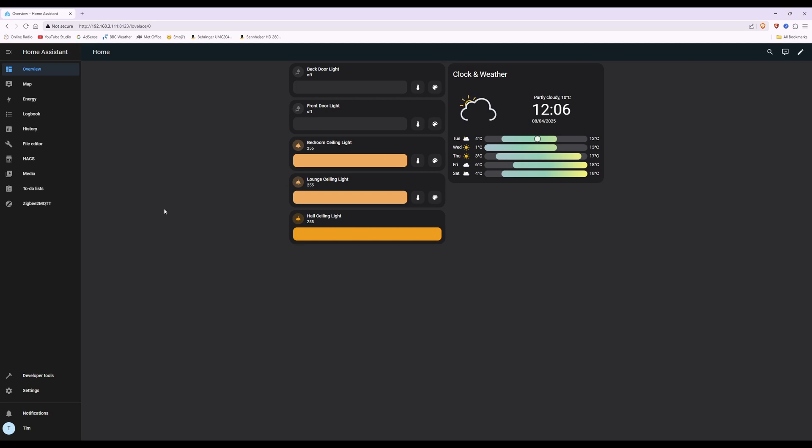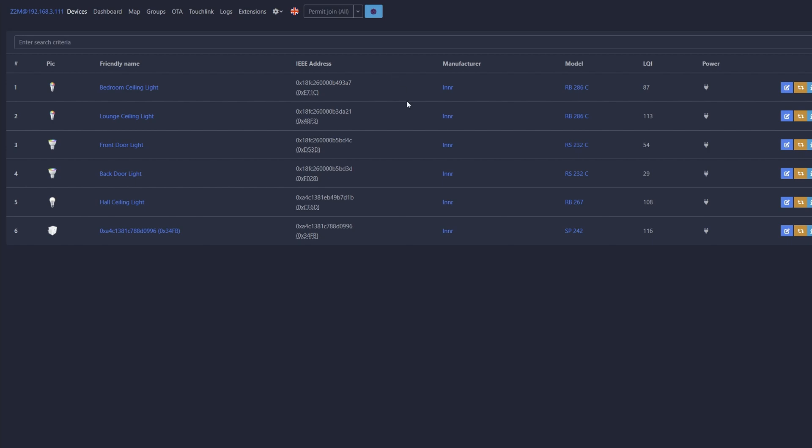Moving on — what we need to do first is click on Zigbee2MQTT on the left-hand side menu. This will take you into your Zigbee devices dashboard. I've already added the smart plug here. If you haven't added yours yet, click 'Permit Join All' at the top — you'll get a countdown timer from 4 minutes 15 seconds. Power on the smart plug, then hold the button on the left side for 5 seconds to factory reset it, and it should appear in your Zigbee device list. Once added, you can disable join at the top.